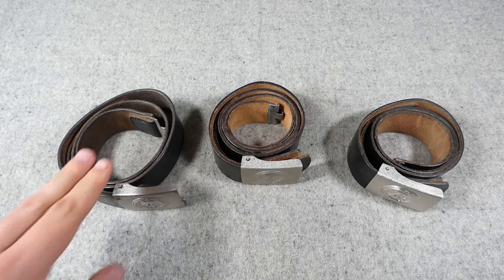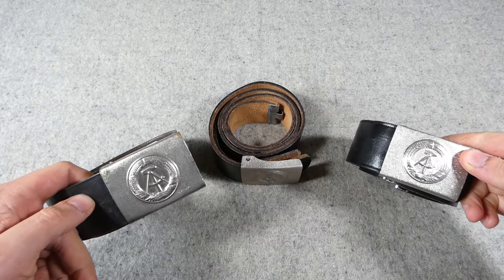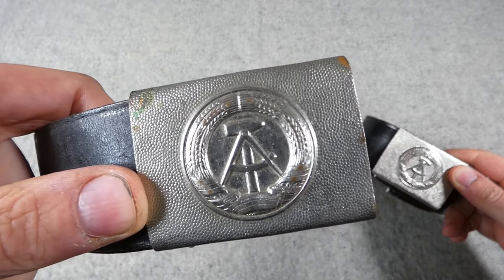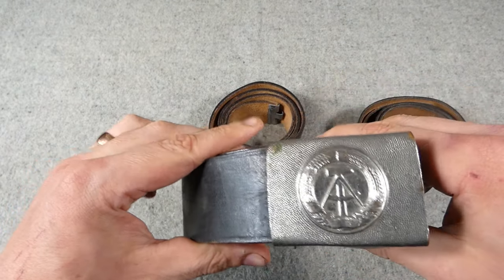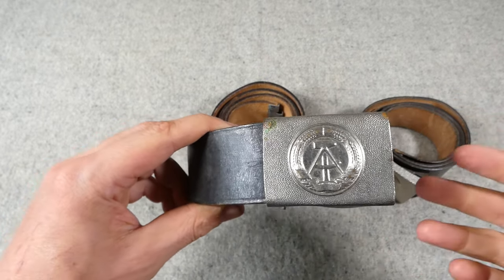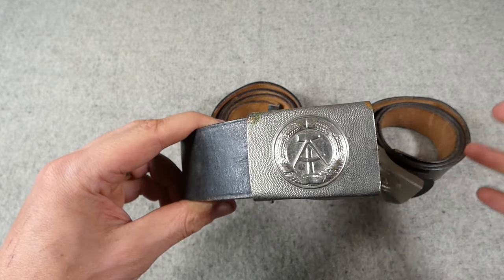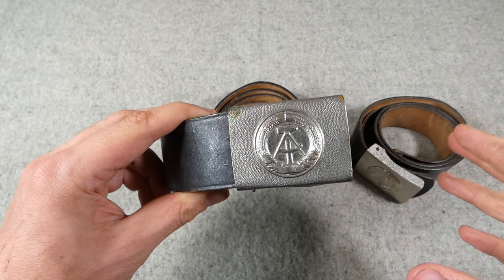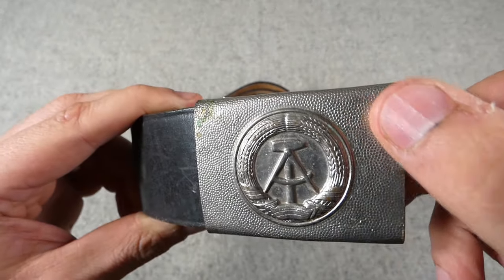On the left we have the earliest example and on the right the most up-to-date, more modern example. These are all ostensibly a black leather belt with the East German buckle in silver tone - you can see the national emblem in the centre. These harken back to previous designs of German military belts; the way the buckle attaches and the design of the buckle are all very similar to things issued in the Third Reich and Imperial Germany, bringing older designs forward with an East German flair. You even have the pebble grain texture effect on the buckle.